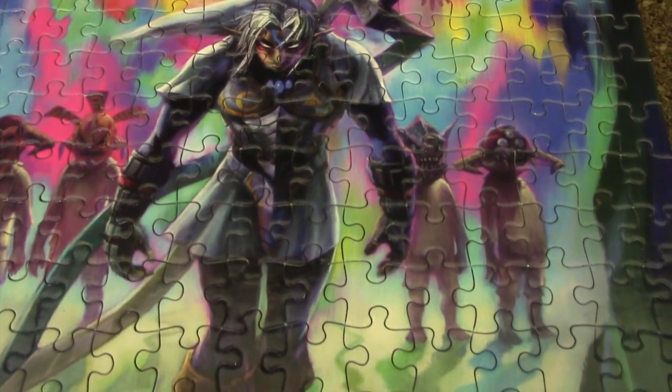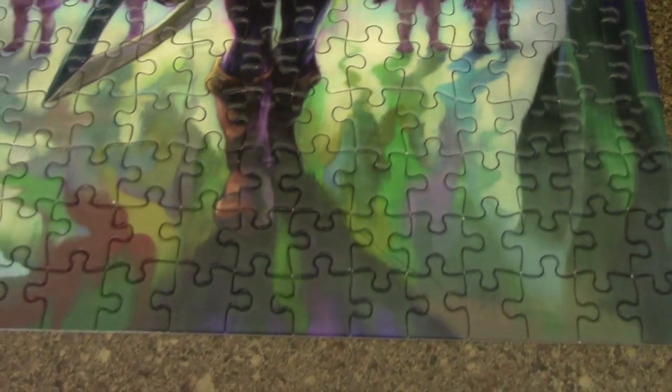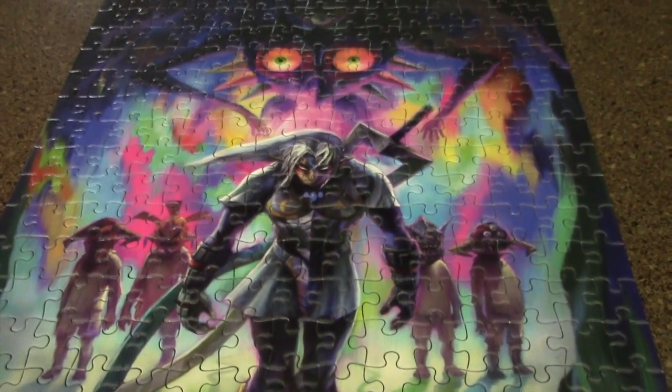But it looks good. Regular old cardboard puzzle, no gloss to it. Matter of fact, some of the pieces are rough, which is a little unfortunate, but it was free, so you can't really complain all that much.